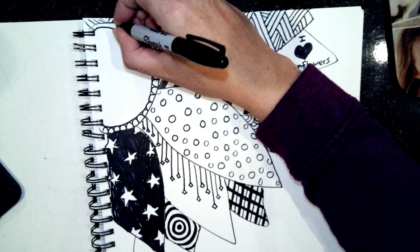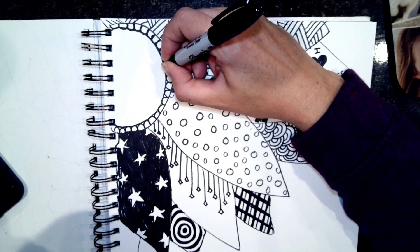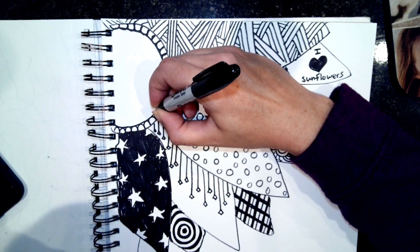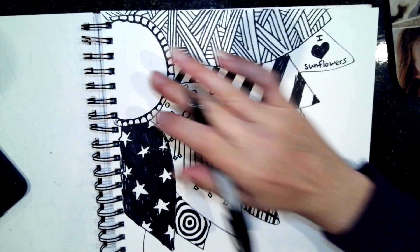I want whatever's in the middle to remind somebody of seeds. I kind of like the way it looks with those filled in between - it makes it look darker. I'm going to think about that and come back to it.